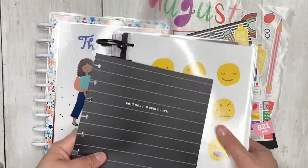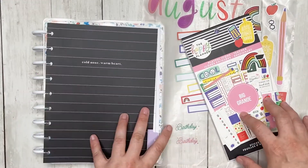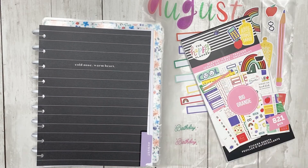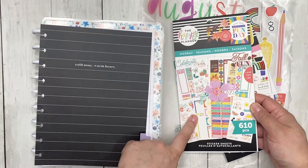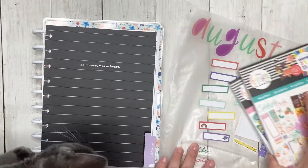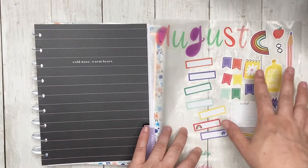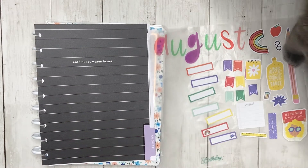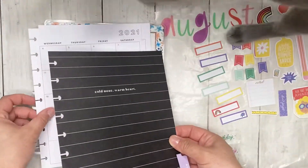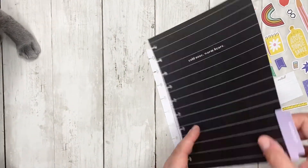I decided that I'm going to be using the playful icons — this is a big teacher book but I want to make it work. I also chose these two birthday stickers from Hooray Seasons, and I am using some of the Mamby stick letters to spell out August. Let's go ahead and grab just the monthly so we can get started.